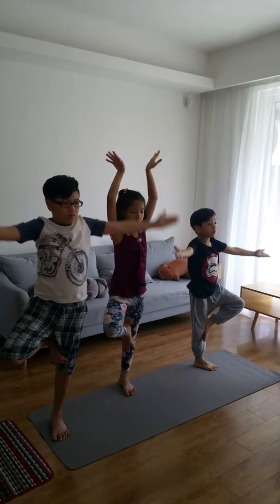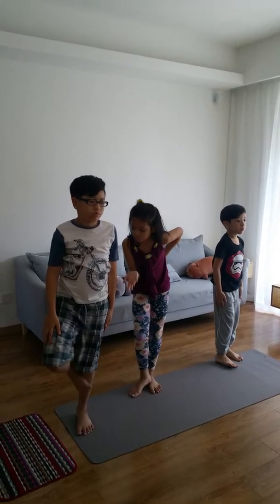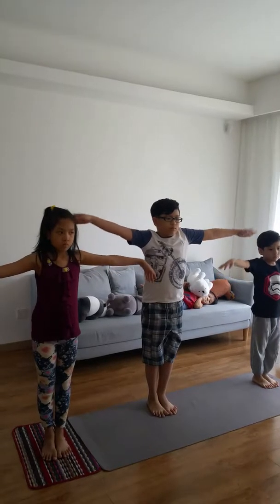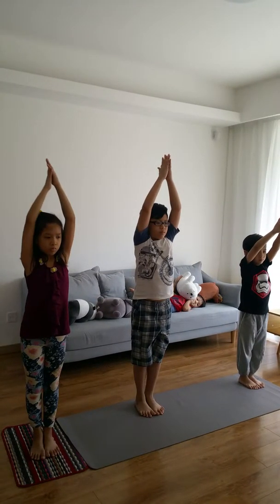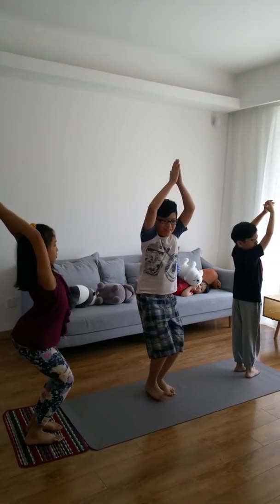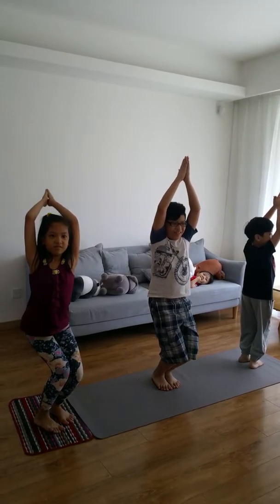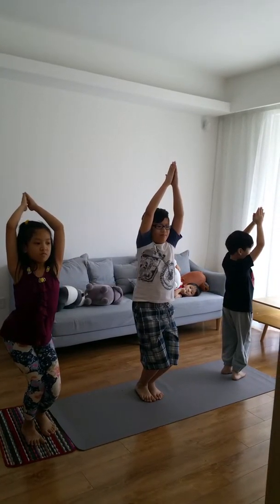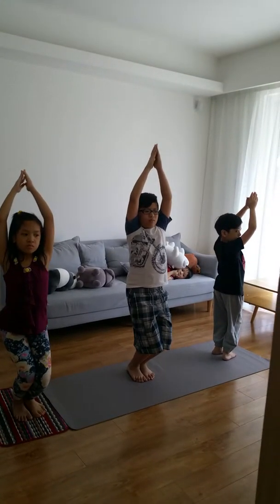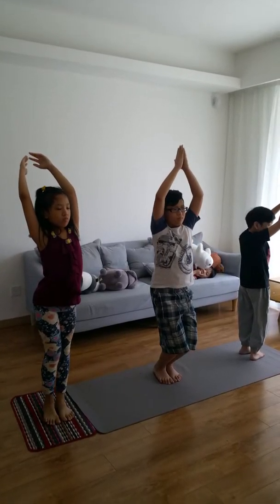Stretch your arms upward and join your palms. Bend your knees and look straight ahead. Do not forget to breathe normally. Stay for 15 seconds. This asana strengthens the ankles, calves, inner thighs, and back. Remember not to lean forward while doing this asana.